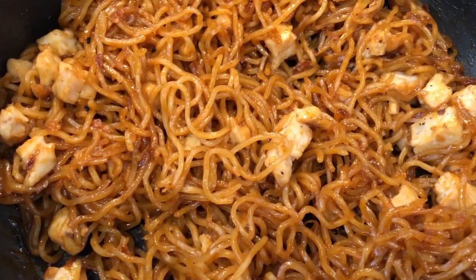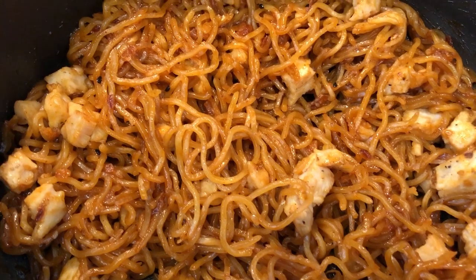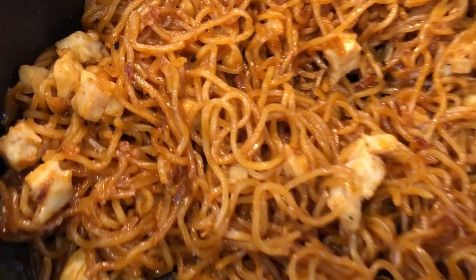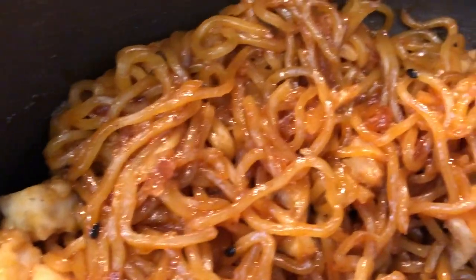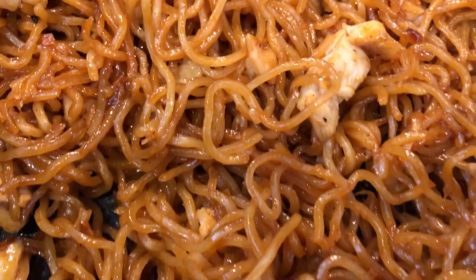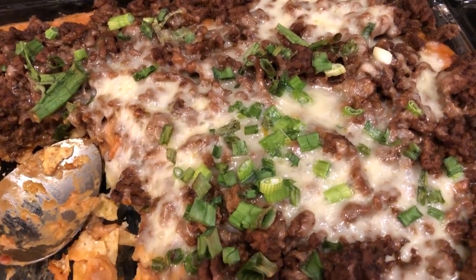If you cannot tolerate spicy foods, this probably isn't for you, but it has a really great flavor. Anyway, this is what we're having for dinner tonight — just wanted to show you kind of close up what it looks like.